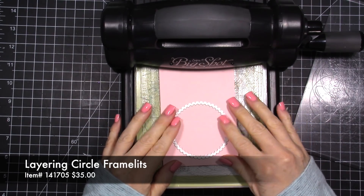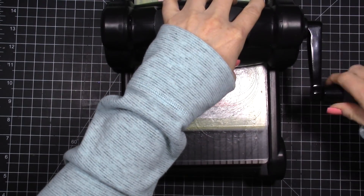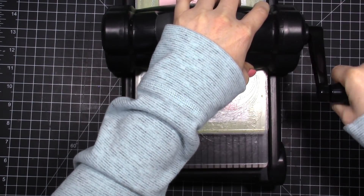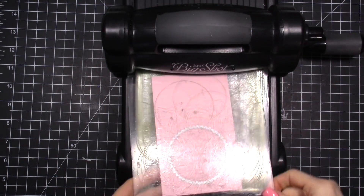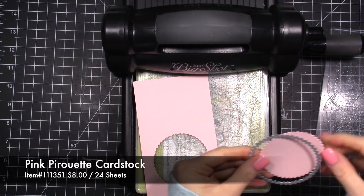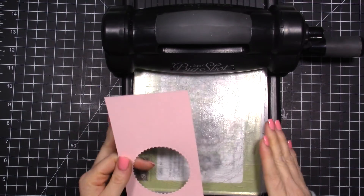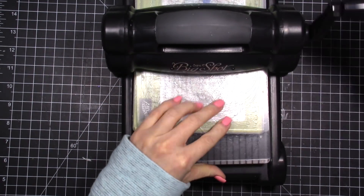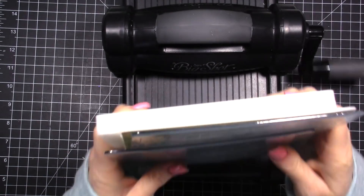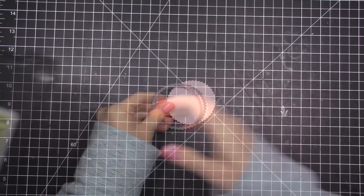We're going to do a quick cut using the scalloped circles, using a little bit of pink paper, and get all our layers together to make this card. I'm using a card sketch today — every Monday on my team Facebook page I share a card sketch because sometimes it's hard to come up with a card design and you just want it to be easy. We just need one of those little circles. When I'm done with my Big Shot I always store my plates like this to keep them flat.